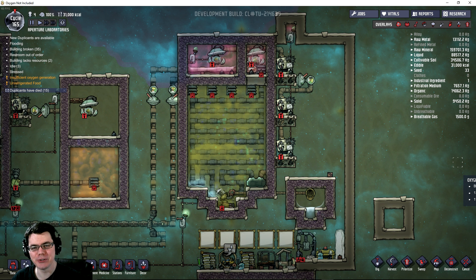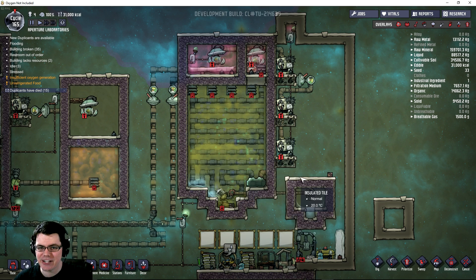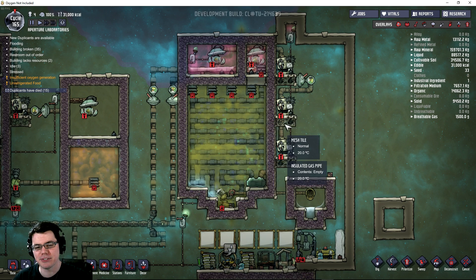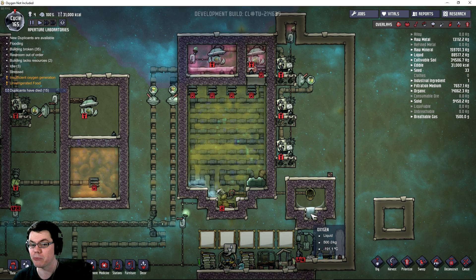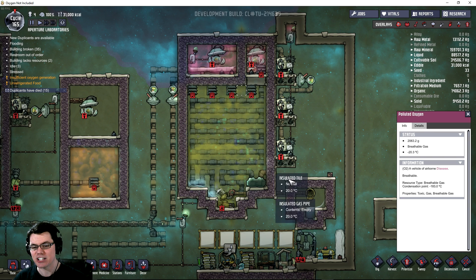Welcome back. In this episode of Oxygen Not Included, we're going to be working on the hydrogen bubbler once again. This time, we're going to be testing the flow of the hydrogen within the current radiator system — putting the coldest at the top so it warms up as it goes down. We're going to compare not only how much oxygen it's outputting, but how much power it's consuming to purify contaminated oxygen into clean oxygen.